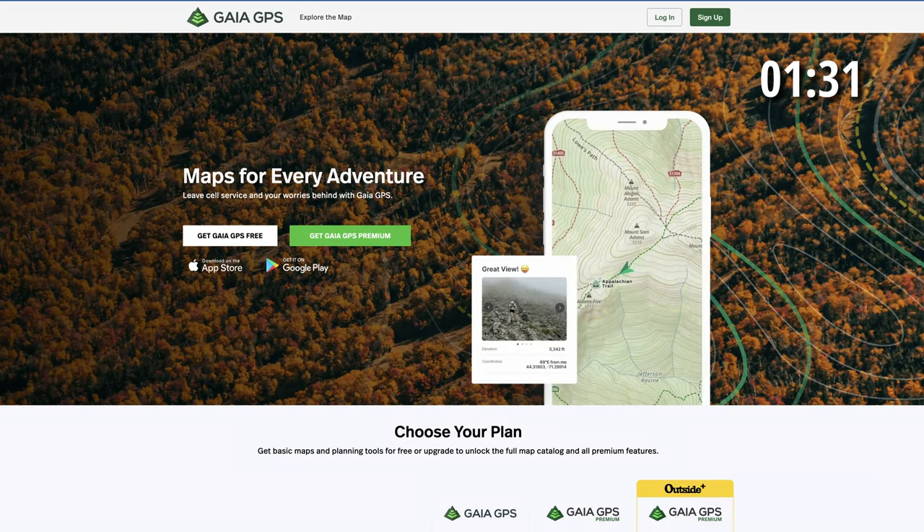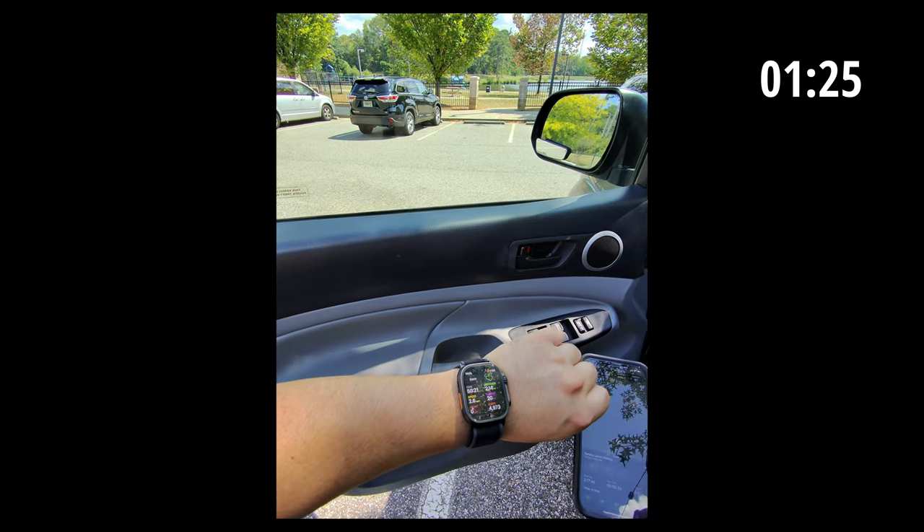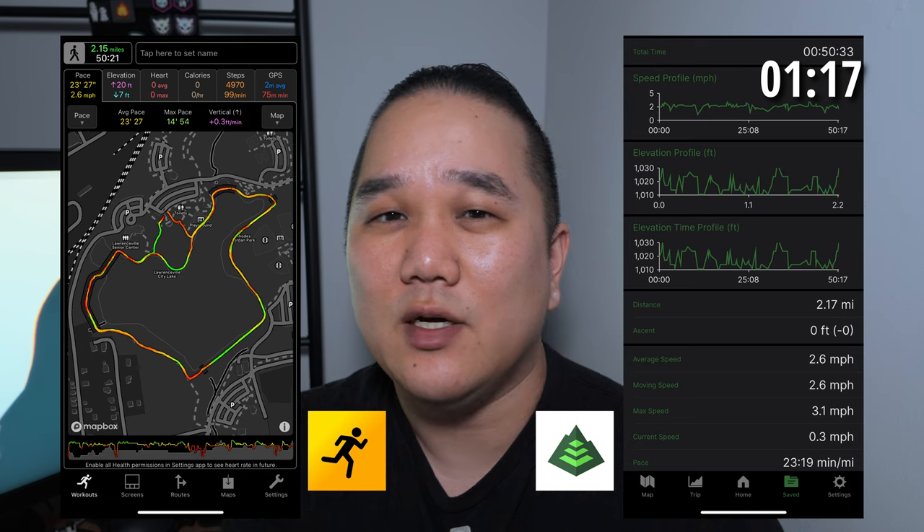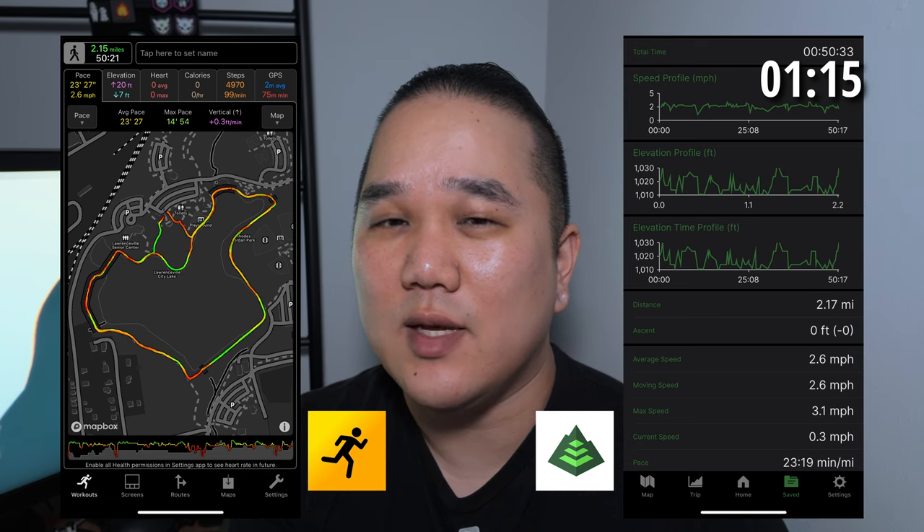I was comparing Work Outdoors to my Gaia app that I use all the time for hiking, walking, and off-roading, just to have something to compare the metrics and data to. At the end it was about two laps and took just under two hours. In terms of total distance, the Work Outdoors app said it was about 2.15 miles while Gaia said 2.17 — pretty close, but something I'll monitor long term.